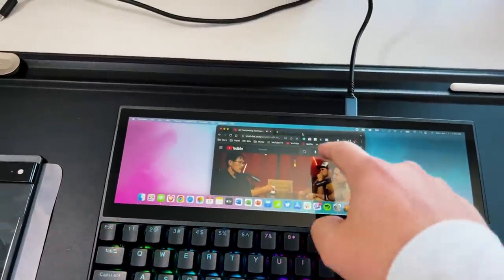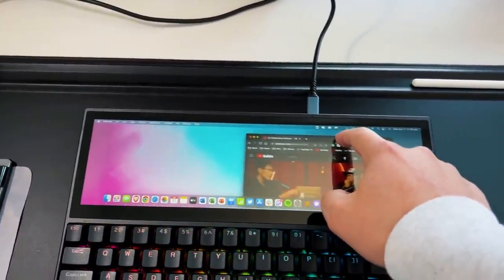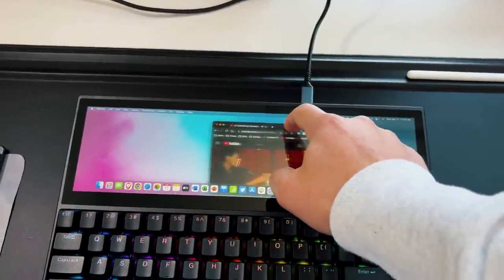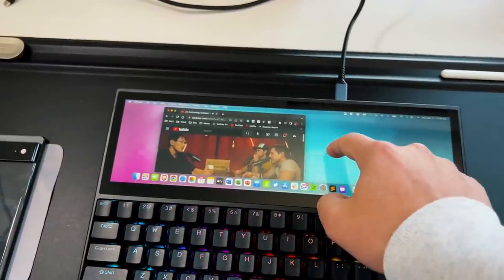It's not going to be as good as an iPad or a dedicated tablet, but for a quick point and drag it works well. You're able to move around windows and resize them. It works as a touchscreen and does replicate the mouse situation.